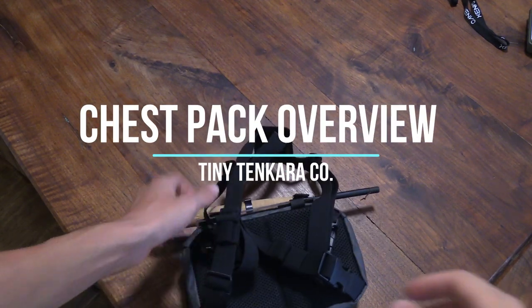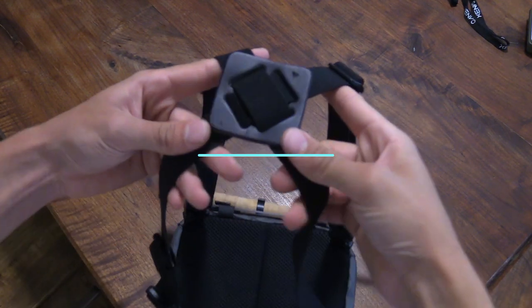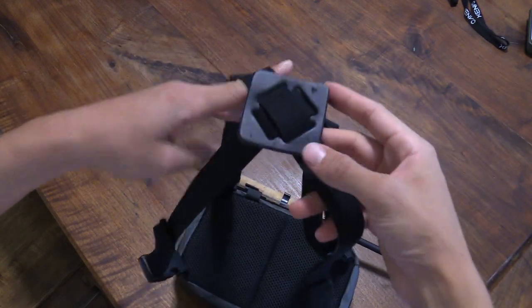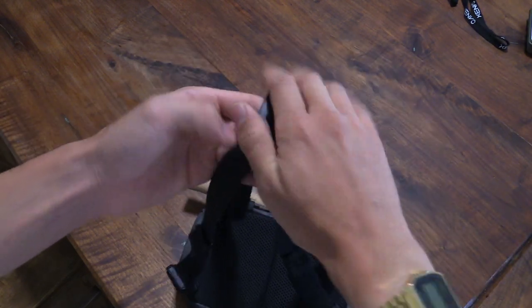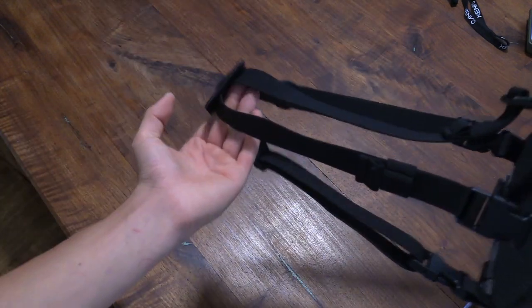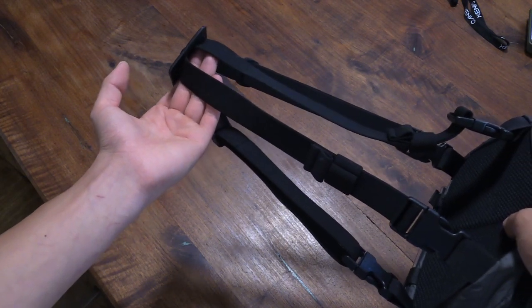Let's jump right into the features of this bag. Starting out with the strap, we have this nice inch-long elastic cross strap and this nice piece of leather that holds it all in place. When you're wearing this pack, this will be situated basically right between your shoulder blades.